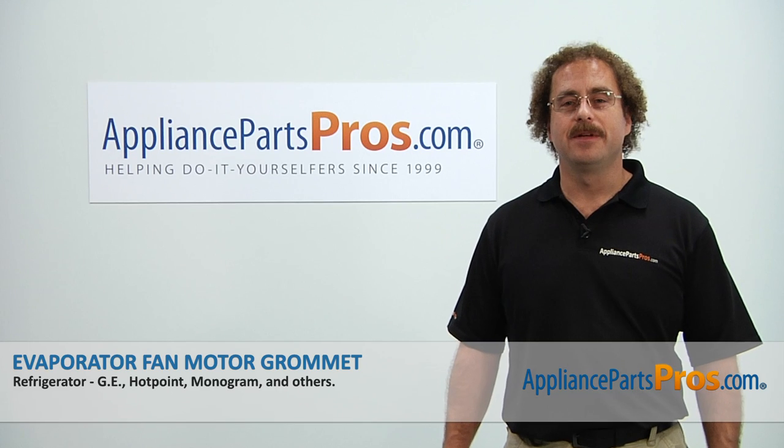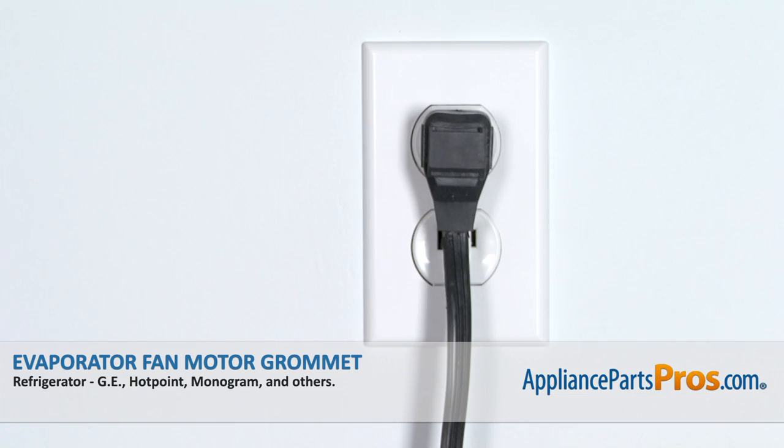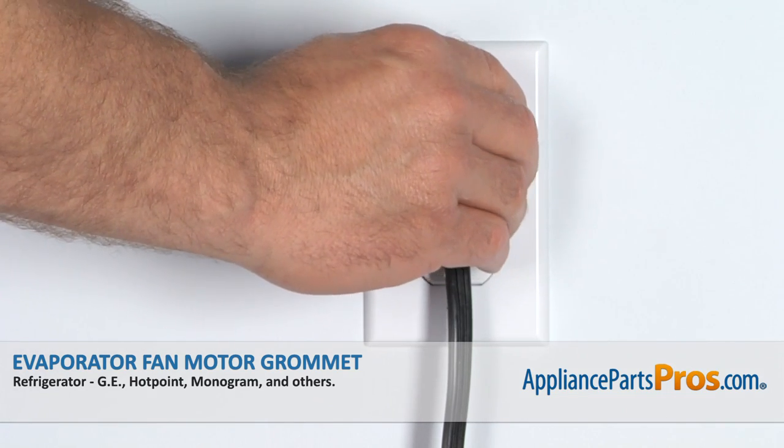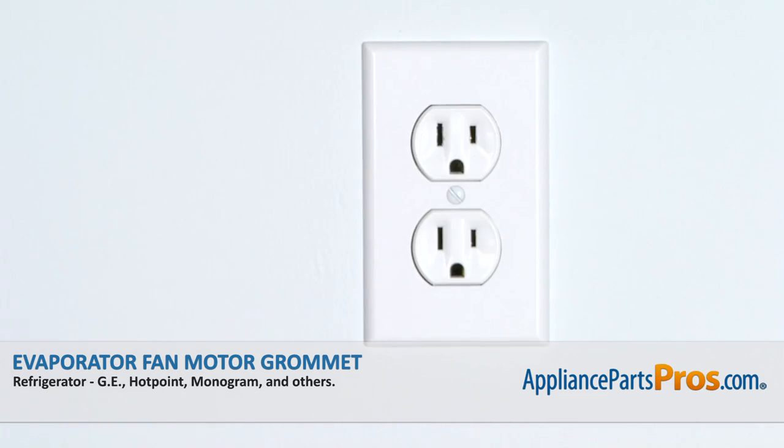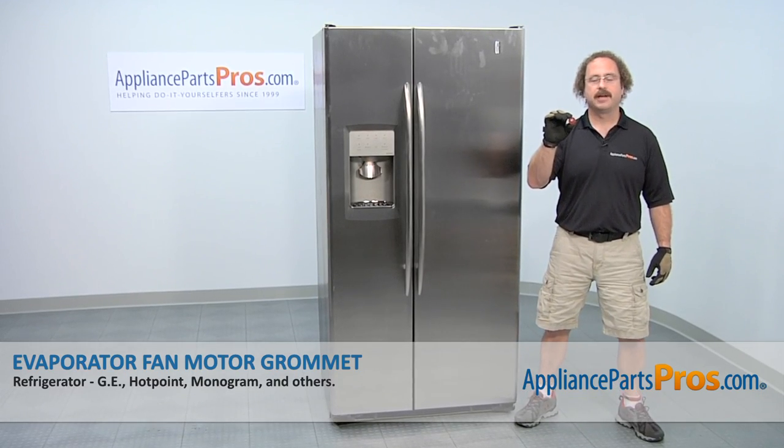Hi, this is Matt with AppliancePartsPros.com. Today we'll be showing you how to repair your appliance. Remember, anytime you work on an appliance make sure it's unplugged or the circuit breakers are off so there's no chance of electrocution. In this video we're going to show you how to change out the GE refrigerator evaporator fan motor grommet.